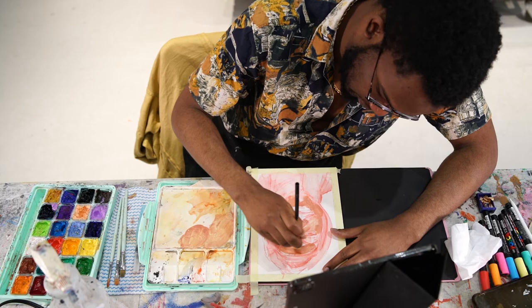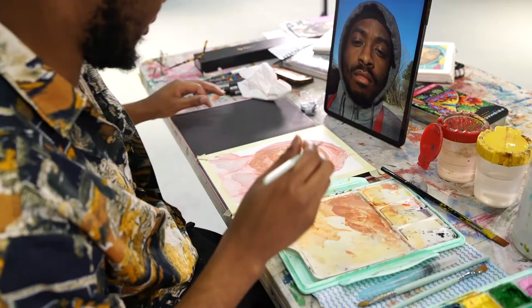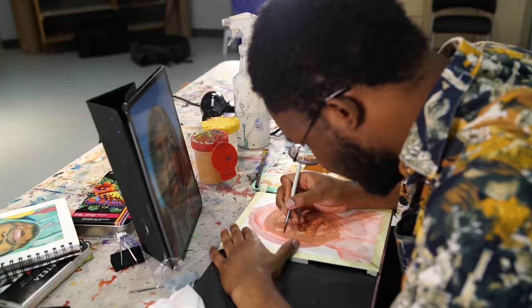Step six: Time to add in the background and finishing touches. You can finish up everything in gouache or add other mediums to enhance the portrait — colored pencils, acrylic markers, or making paper cutouts to go on top of your portrait.